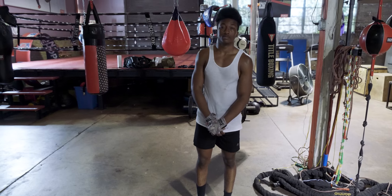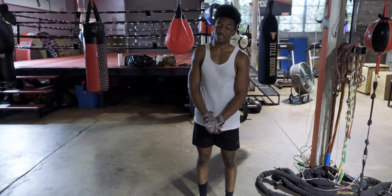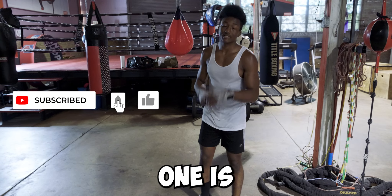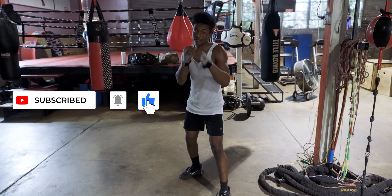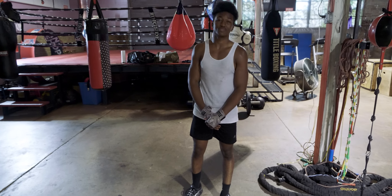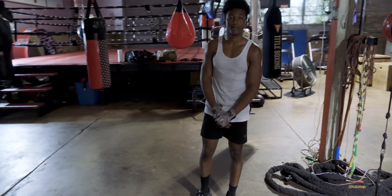Head movement is the most advanced defense but also the most risky. The safest defense is definitely footwork, and head movement is the riskiest one.